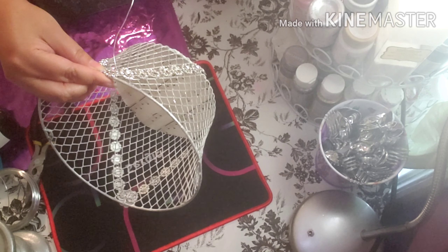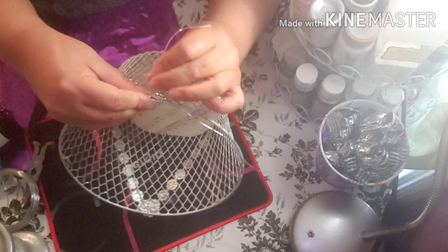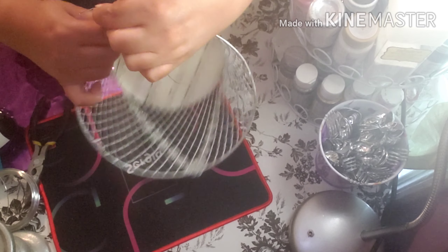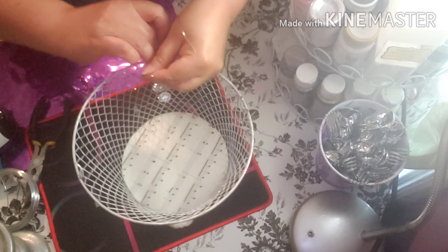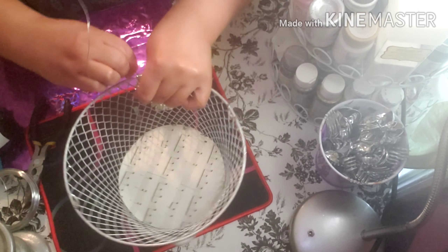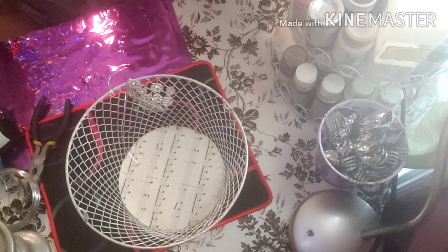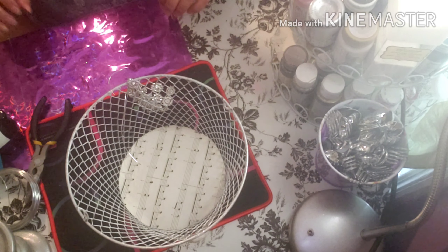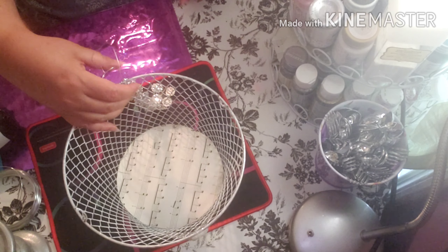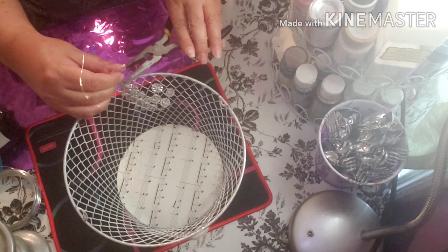The good thing about making your own stuff is that it's going to be unique, you did it yourself, and you're going to appreciate it more. We put it inside, turn it, and go around until it's very tight. Try not to use too much glue — it gets too messy because of the holes in the basket.